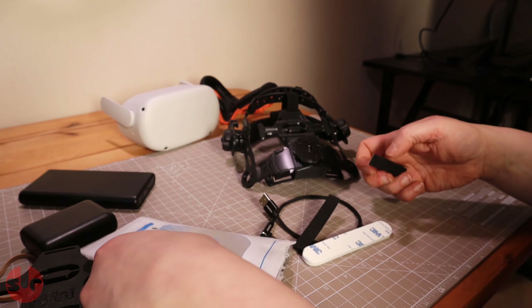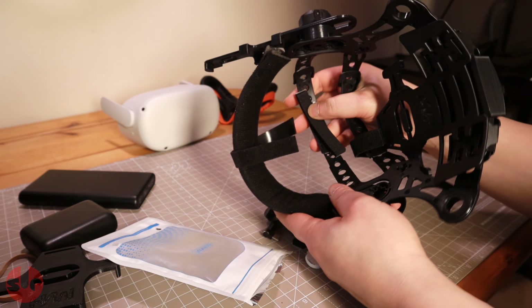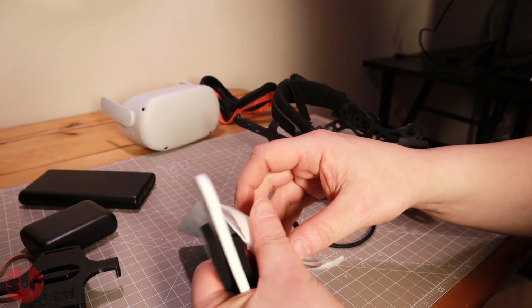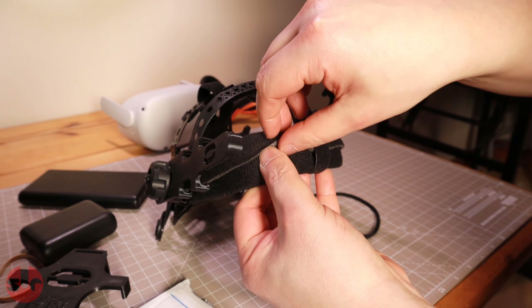The improved balance is in part aided by attaching a third-party battery pack to the back of the Pro head mount, which then acts as a counterweight. This is another great feature of the Pro head mount, and quite frankly extending the battery life of the Quest 2 is an essential upgrade.